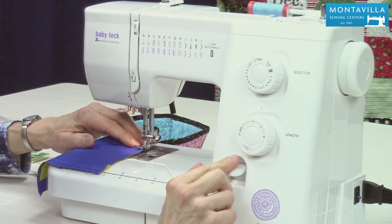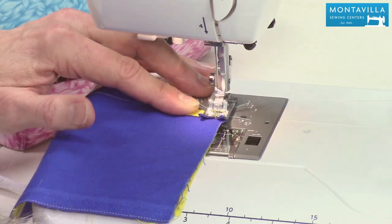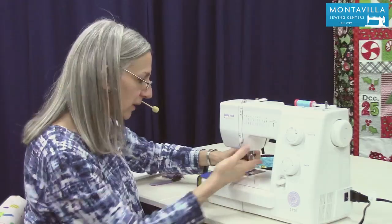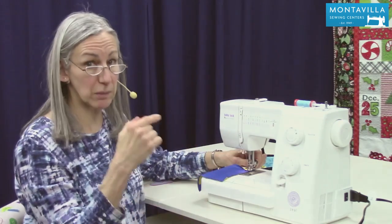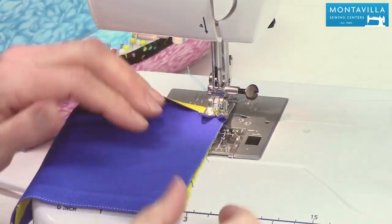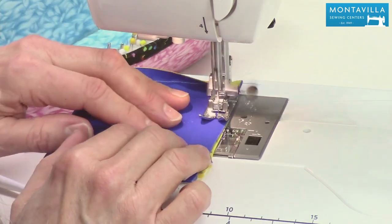Now I want to take a back stitch, so I'm going to carefully back stitch almost to the edge of the fabric. And if you accidentally take one stitch off, that's okay. If you do take a stitch off, lift up your presser foot and just scoot your fabric forward so that you're on your fabric. It is important to make the back stitch — that's going to keep your corner nice and firm. And then we want to keep that 3 1/8 inch seam allowance.